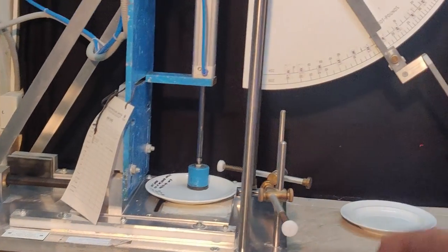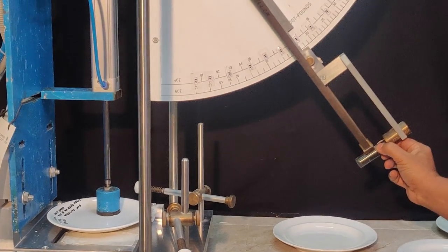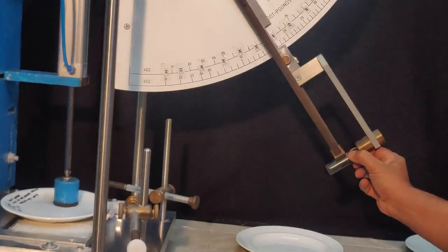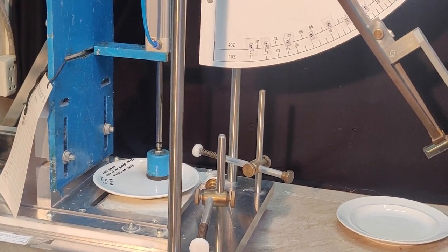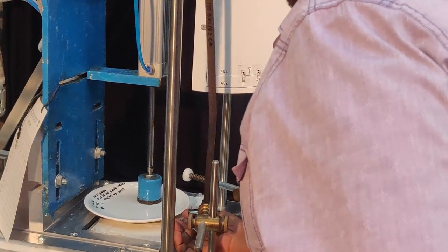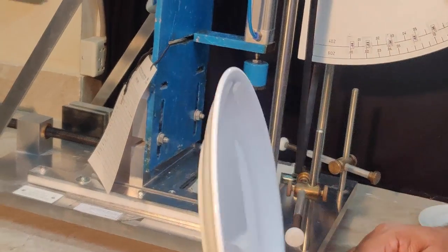Okay, hold on — this is 45 degrees, right? 45, 40, 40, 40 degrees. Start the test. It broke — no, broken? No broken cast.